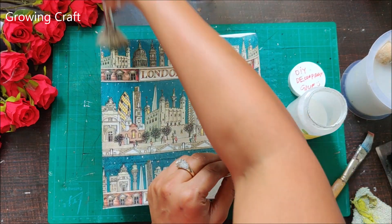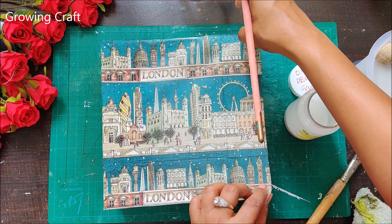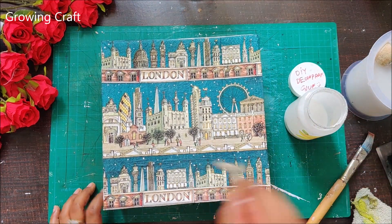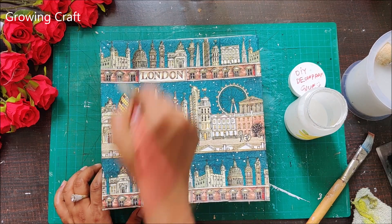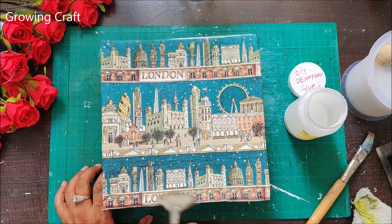Here I am using my decoupage glue and sticking my napkin. I'll make sure I stick this really well so that I have fewer wrinkles. I'm using another flat brush to speed up the process and this really helps in sticking my paper so well.